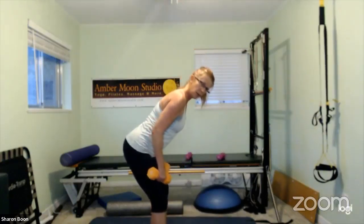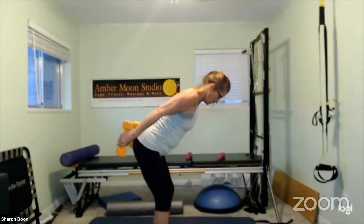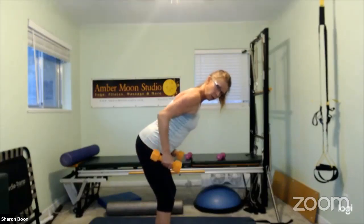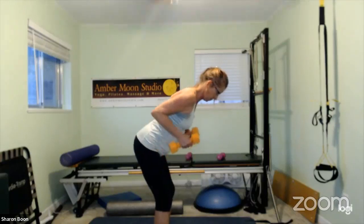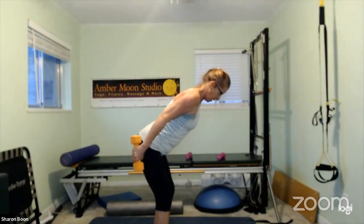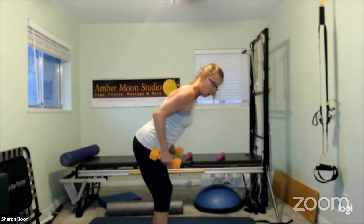Switching back to the heavier weights. Hinging forward, abs are engaged, elbows point back, straighten the arms, slowly release, straighten the arms, slowly release. Where's your neck, what's it doing? How's that low back feeling? Core is engaged so you're supported.